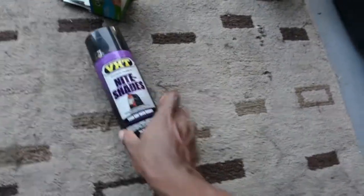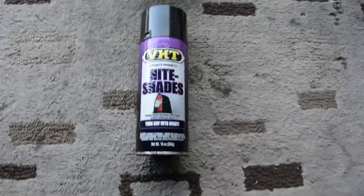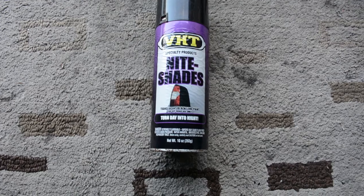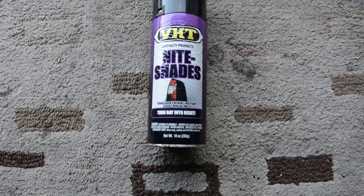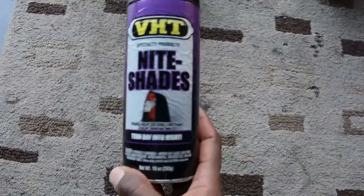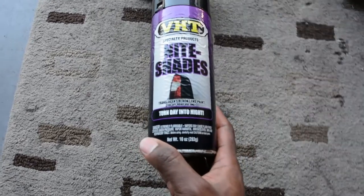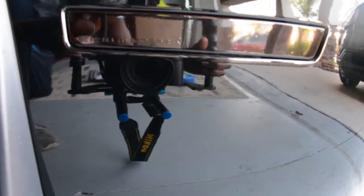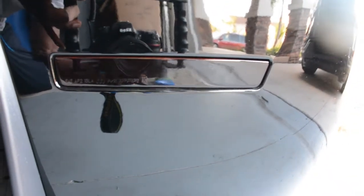What this can does — first of all, what it is — is a translucent tint paint. The way it works is you spray it onto a lens and light actually shines through it. Another cool thing is you can go as dark as you want. Let me show you — there's my front side marker. I think it came out pretty good, and that's about seven coats.